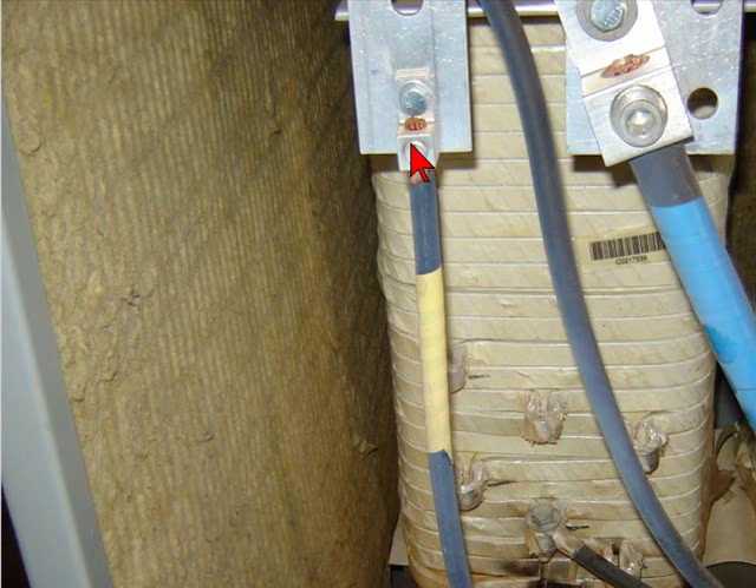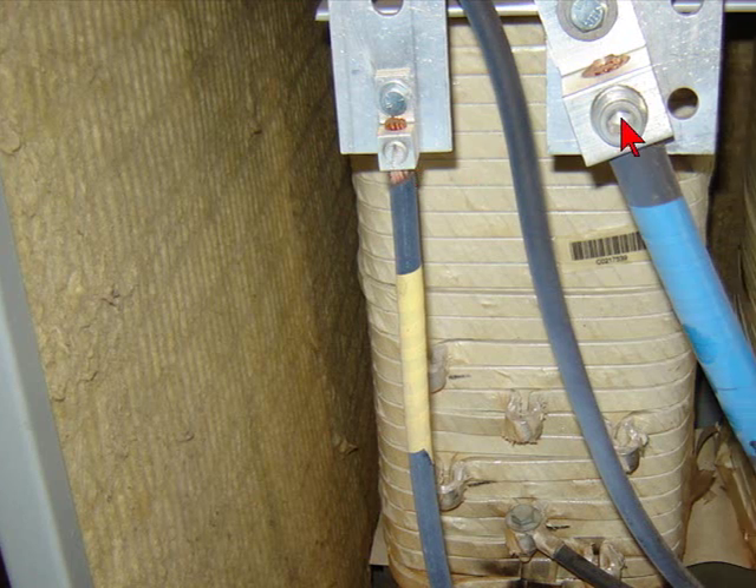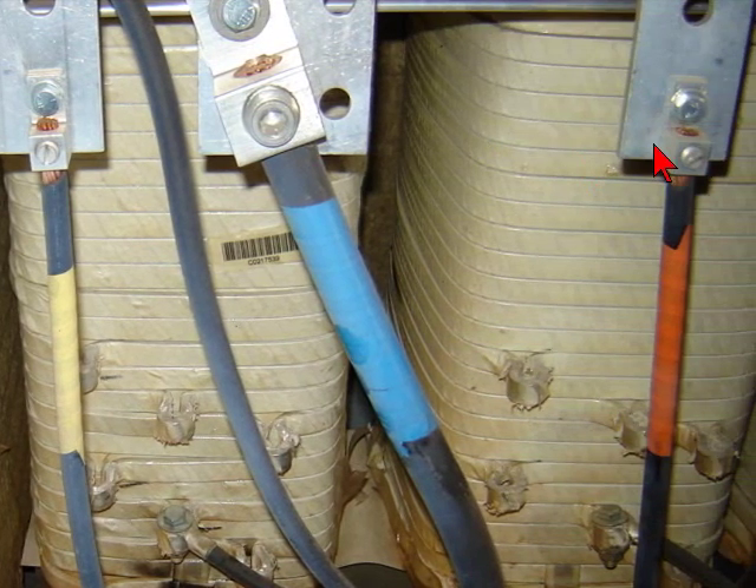Here I'm just going back through, double-checking all the tightness of everything. I don't see any heat buildup that could have caused any kind of failure.